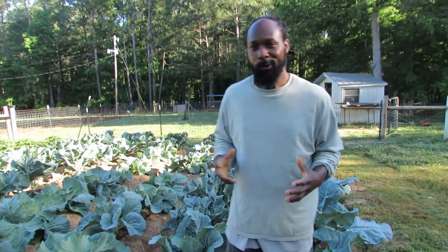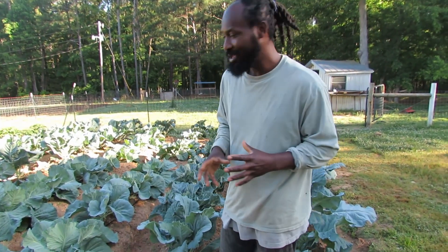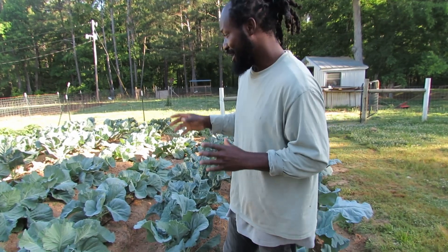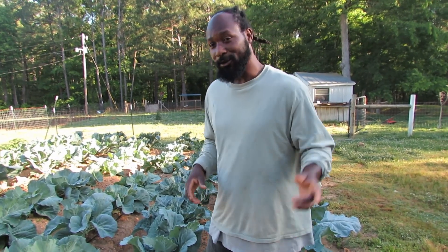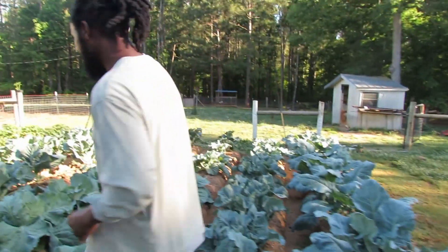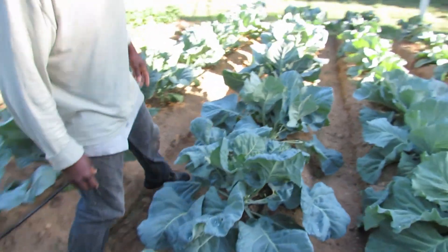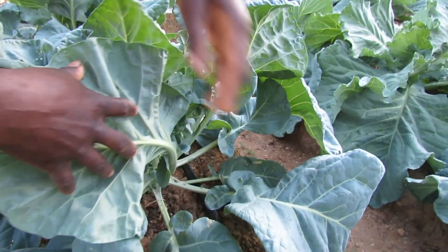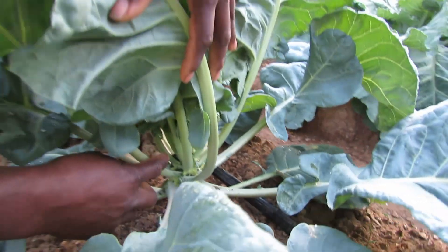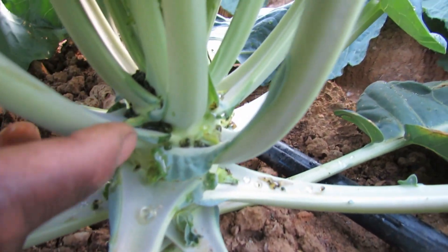One other thing real quick — I want to show you what's going on here with these bugs that the butterflies came in and laid. Later on I'm going to take you all up to the top garden to show you what's taking place up there as well. So come on over. Right here, if you can look, this is some Brussels sprouts that we have. Look down here at the base — you can see all that dropping from those bugs.